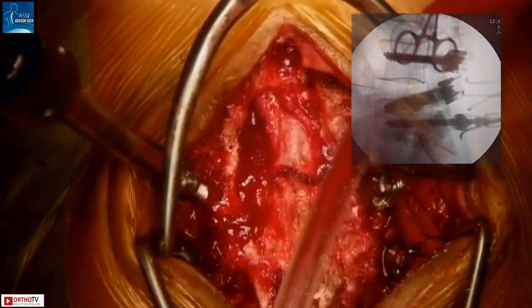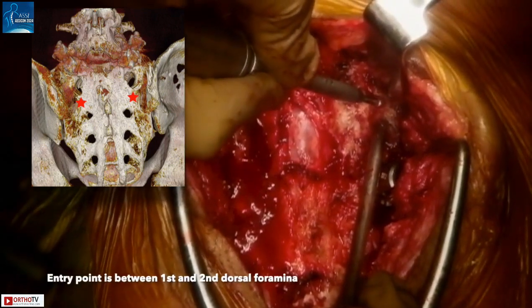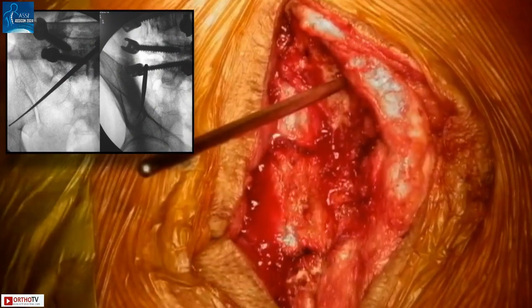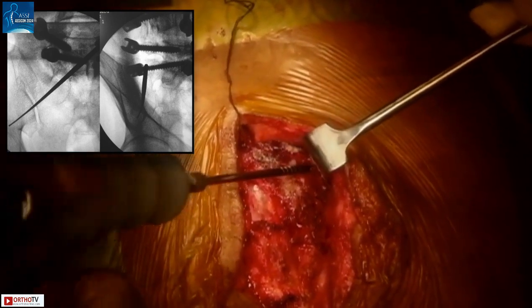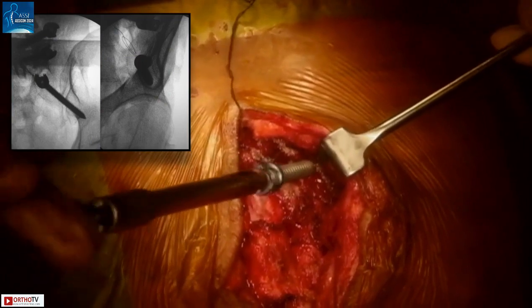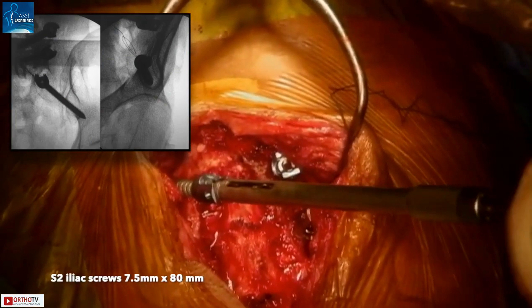Using a Penfield, the first dorsal sacral foramen is identified. The entry point for the iliac screw is between the first and second dorsal foramina. The trajectory is directed approximately towards the greater trochanter and around 30 degrees anterior from the floor. AP and teardrop fluoroscopic views confirm accurate trajectory. The 7.5 mm × 80 mm iliac screws are placed on both sides, and fluoroscopic imaging is used to confirm accurate placement.